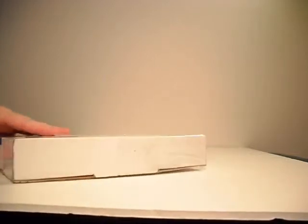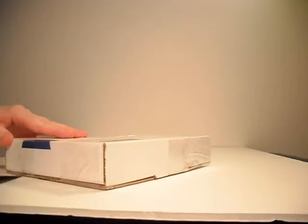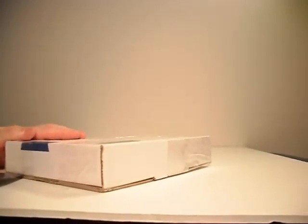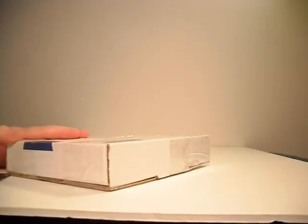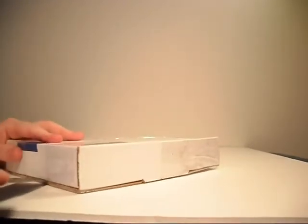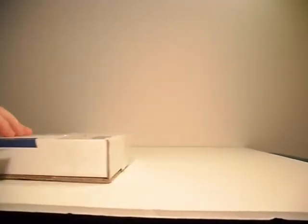Hello again. I have another unboxing video for you. This one's still pretty taped up, so I'm not quite used to this box. I'm used to the other Ship Anything $5 box, so it may take me a moment to figure out which one is the best side to open this up from.